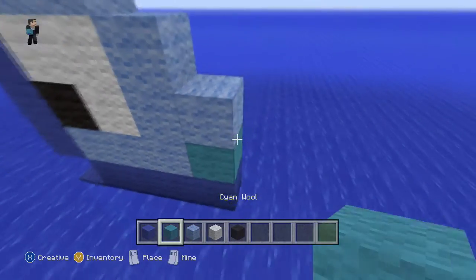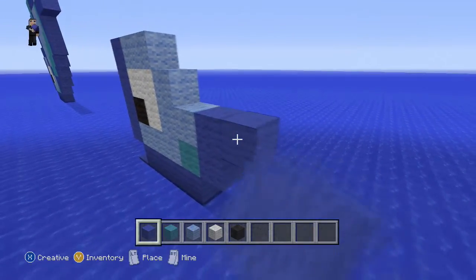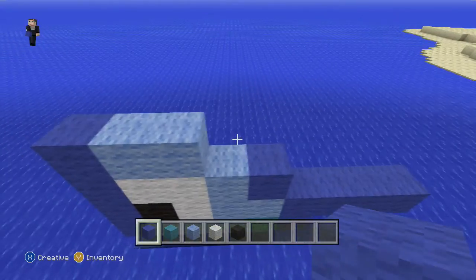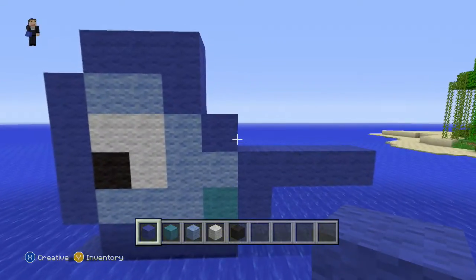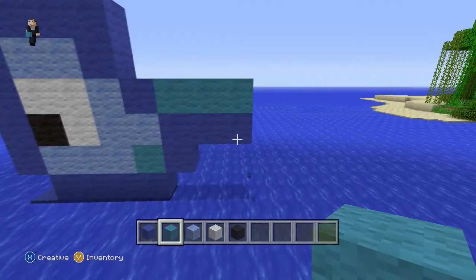Now we're gonna grab our cyan wool, put it here, then our blue wool. We're gonna raise it up by two and extending it to the right by three. I did four but we'll take that out later. Now we're gonna bring it up to here diagonally. And that's what it should look like — pause if you have to. We're gonna bring our cyan wool all the way to the end here, taking out that block.